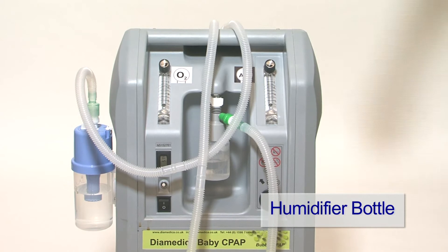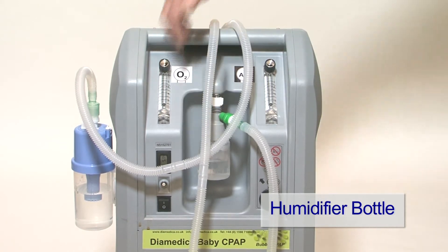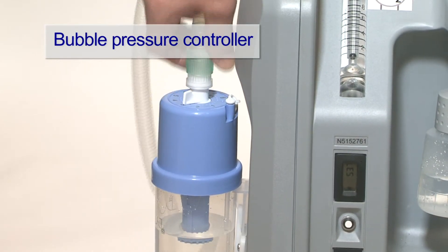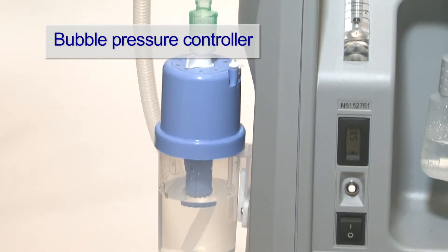The gas mixture is humidified by this bottle before being delivered to the patient through silicon nasal cannula. The CPAP pressure is controlled by a bubble device on the side of the concentrator.